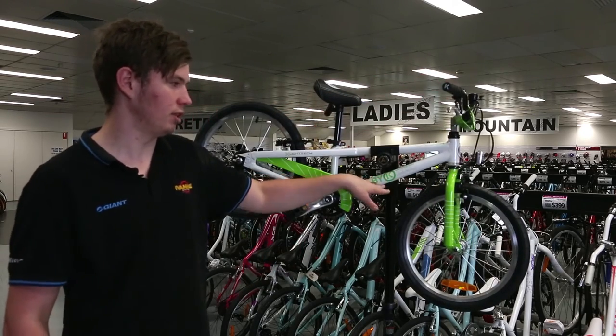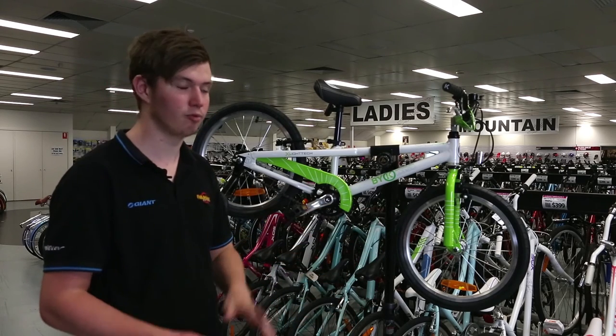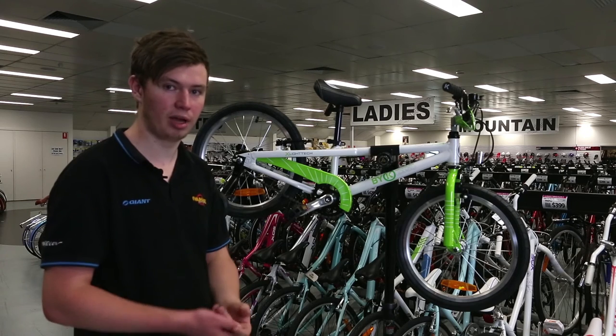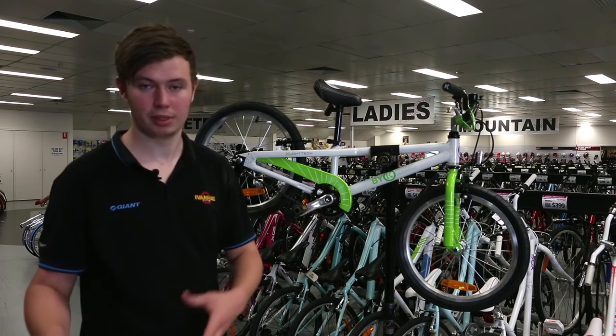The BYK E350 itself does come in a fair range of colors: green, red, yellow, blue, light blue, and light green. It's a lot of colors, available both in boys and girls styles.